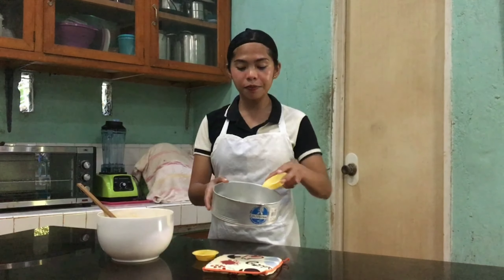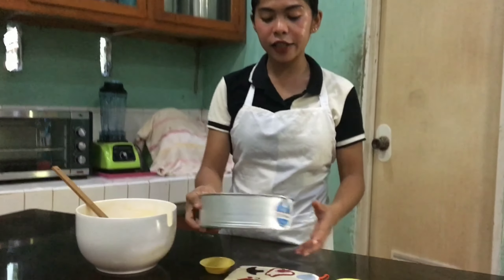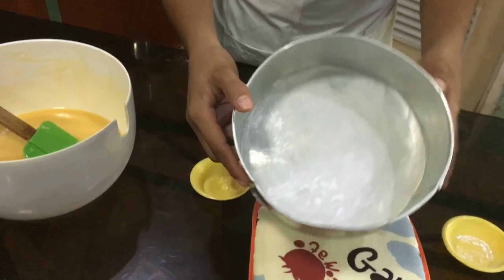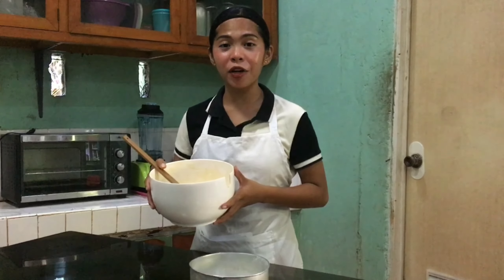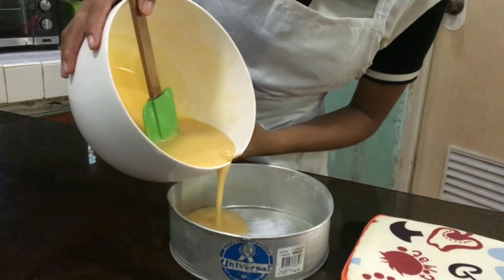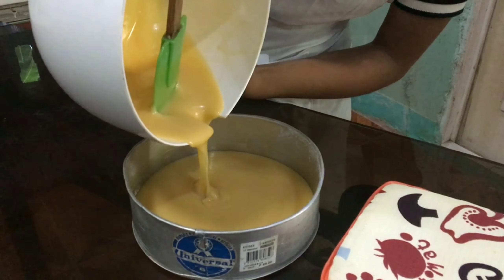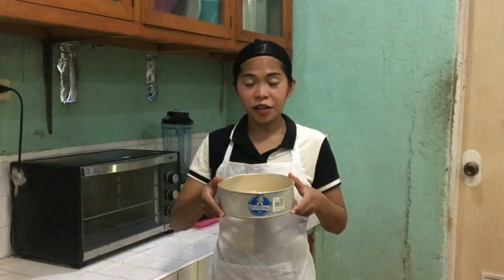Now, get the pan and grease it with butter. You can also add 1 teaspoon of flour, swirl to coat all the sides of the pan, and then remove the extra flour. Now you can pour the cake batter on the pan slowly and gently. Here is our cake batter — let's set it aside first and preheat the oven for 10 to 15 minutes.